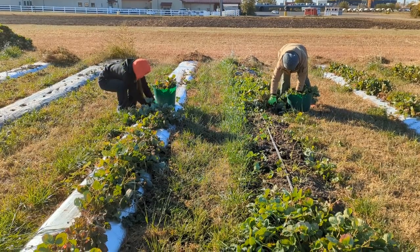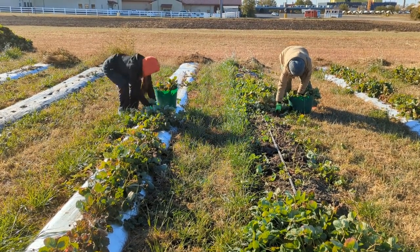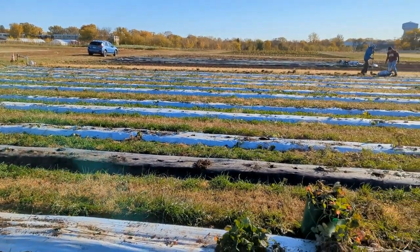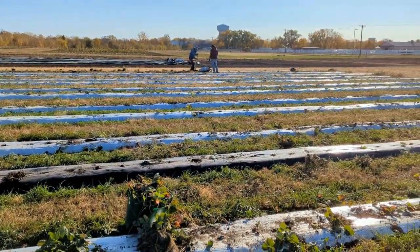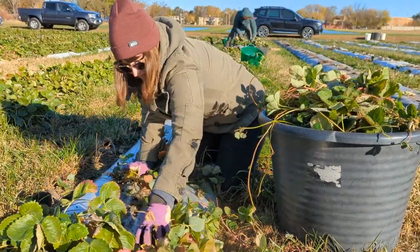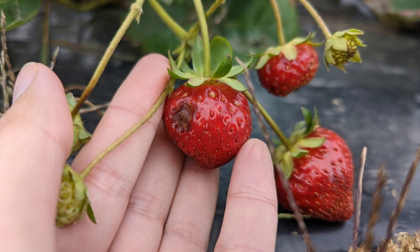The first freeze marks the end of the season for day-neutral strawberries. At this point, it's time to remove the plants and clean up the field, making way for a new crop to be rotated in the following spring. The plants are removed according to organic certification requirements, but also to keep the field clean from disease pathogens.